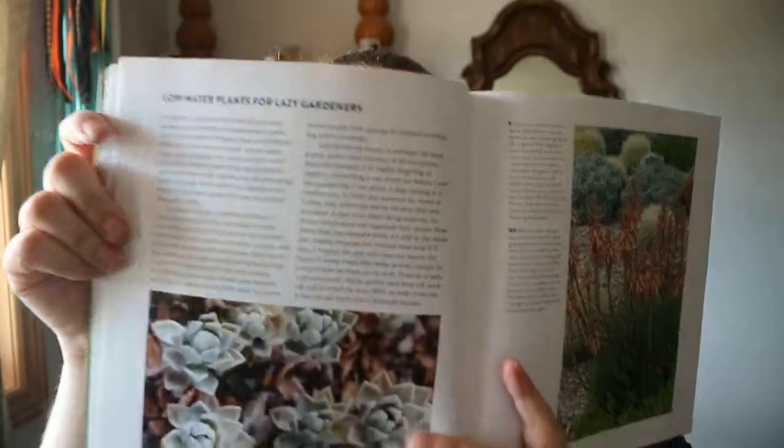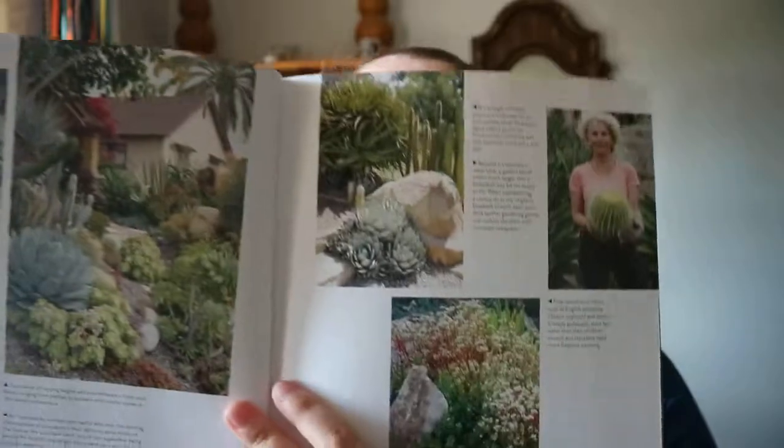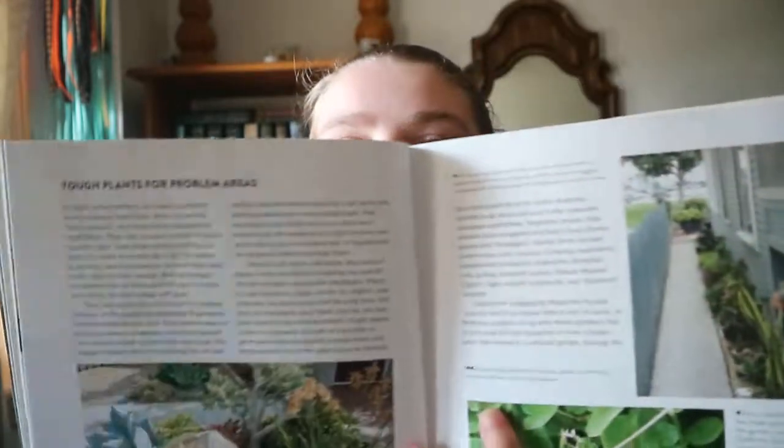You've got a low-water plants for lazy gardeners section, a 'good riddance to your lawn' section, and tough plants for problem areas — so it does have that typical gardening book mix.